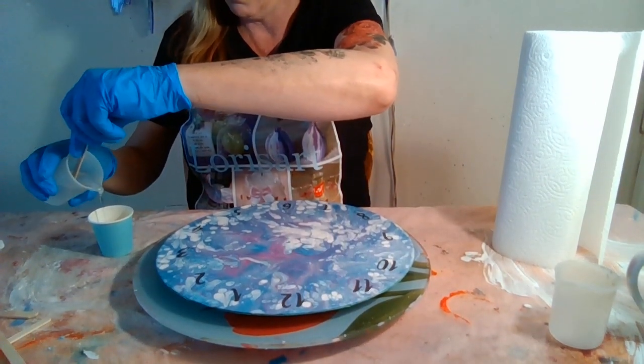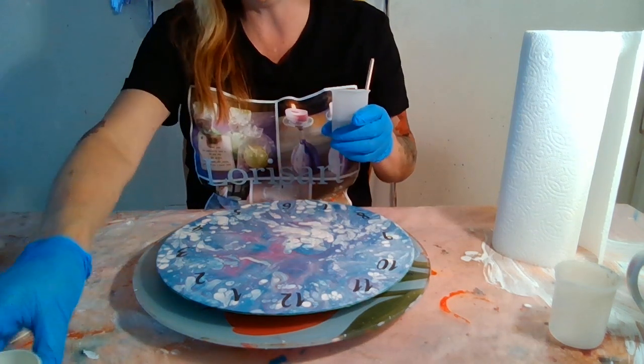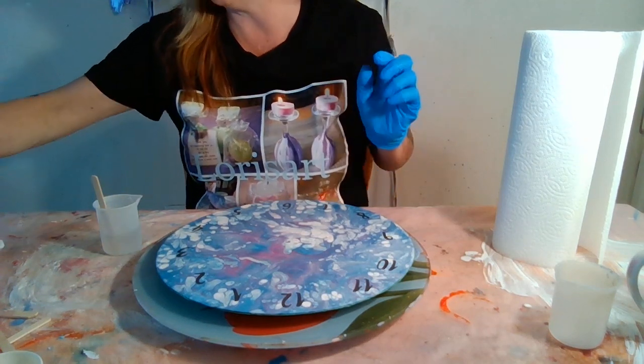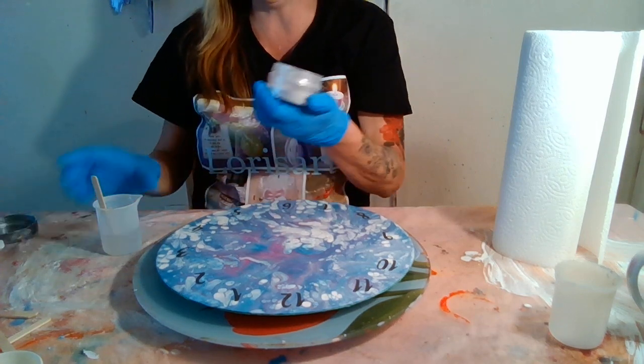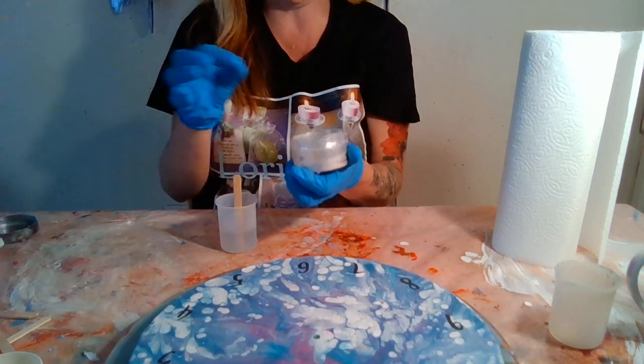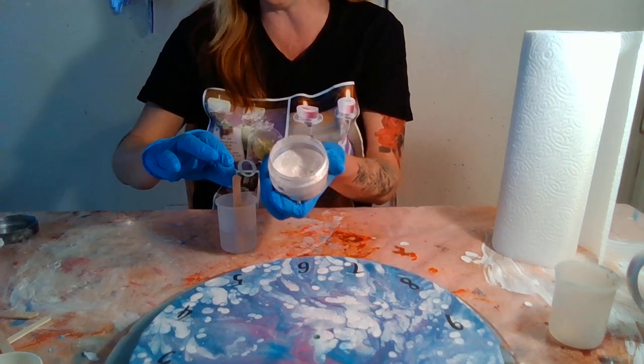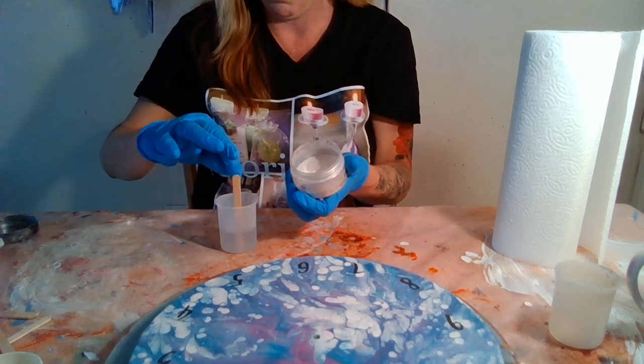Before adding the shimmer glitter, I'm going to add a little glow-in-the-dark powder first — the buyer requested a little glow-in-the-dark on their clock. Just a small amount, not too much. Now adding the shimmering glitter — this stuff is amazing, I use it on almost all my coffee mugs unless the customer doesn't want any shimmer or pearl effect.